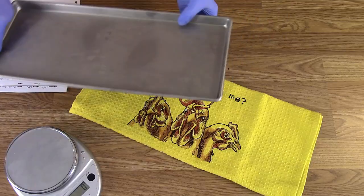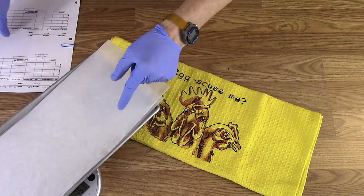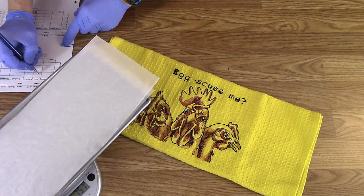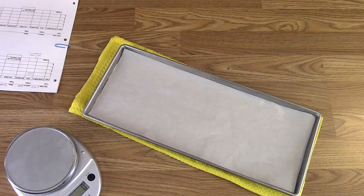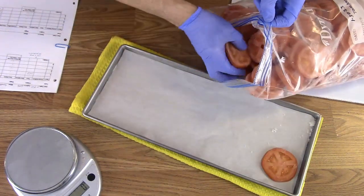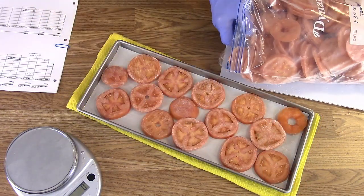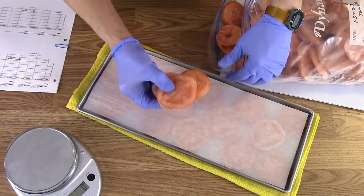The freeze dryer has been pre-cooling for more than two and a half hours — it's lower than negative 40 right now. I'm getting a new tare weight because I'm going to use two pieces of parchment on each tray, with a layer of parchment between two layers of tomato. Then I'll load the frozen tomato slices, laying them out as quickly as I can. I want the tray as full as possible, but not too thick, to avoid them not drying well.